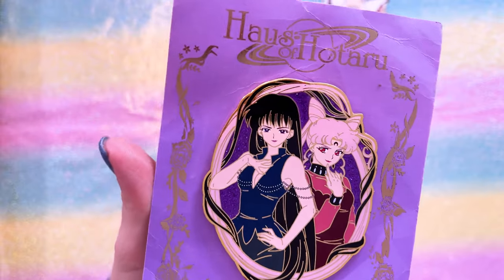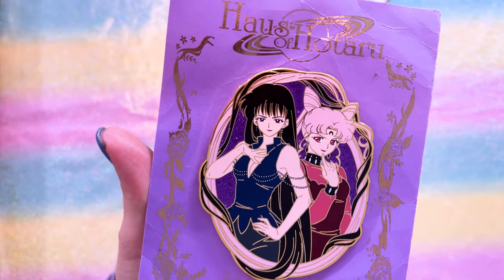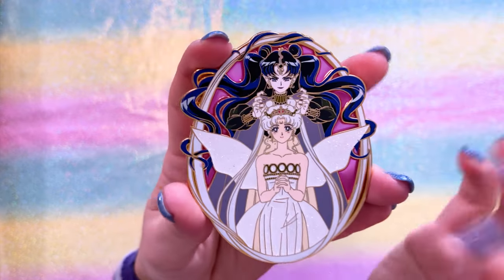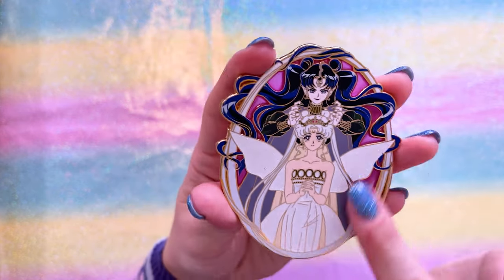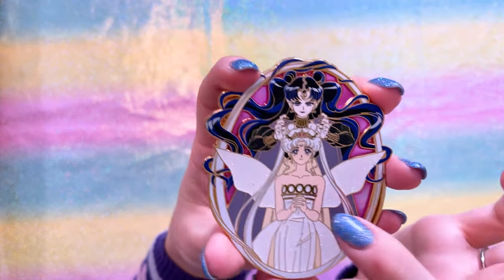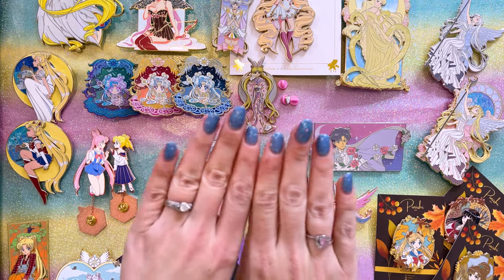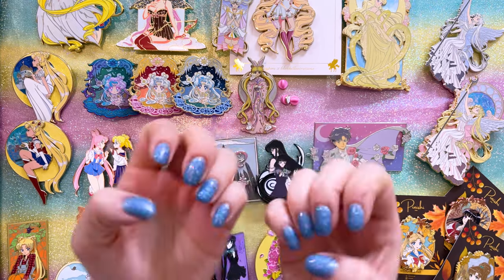Another one for a future villain board with Mistress Nine and Black Lady. And last from House of Hotaru but definitely not least — this one is so pretty, featuring Neo Queen Serenity and Queen Nehalenia. So this is the last section of pins I wanted to share with you for this first video in my pin series.